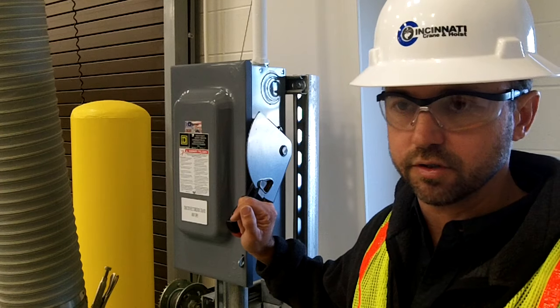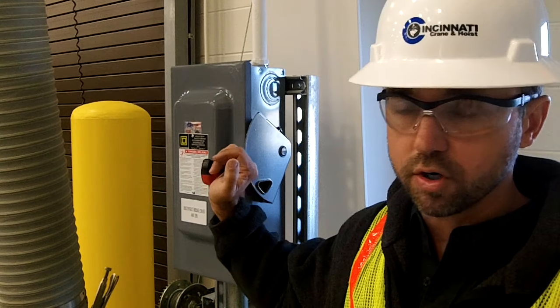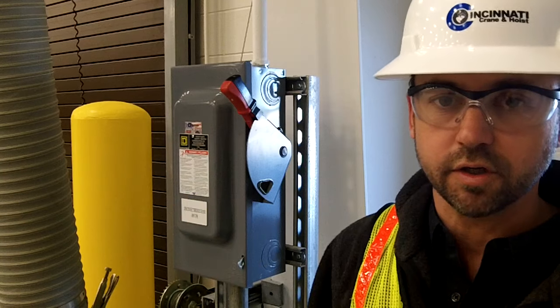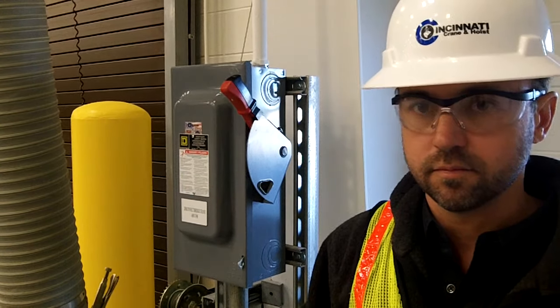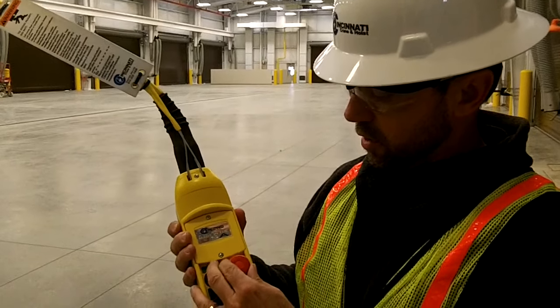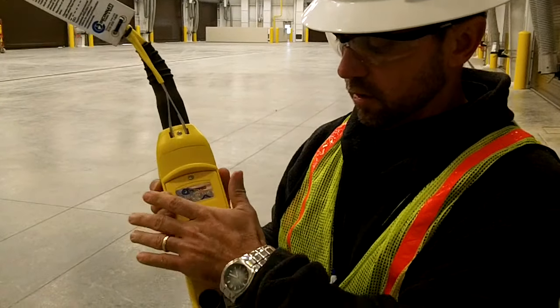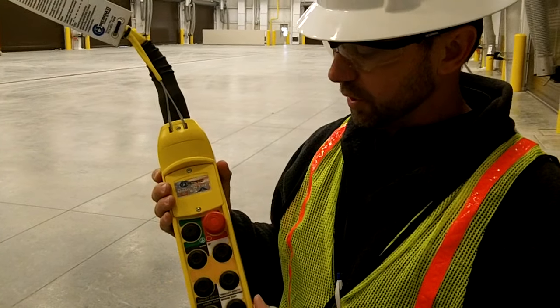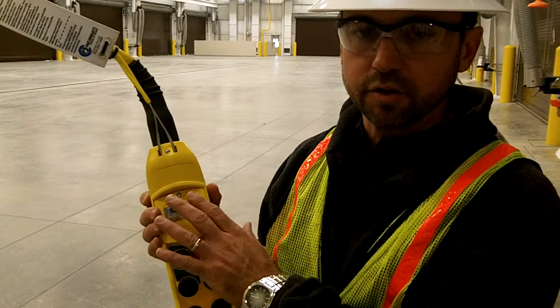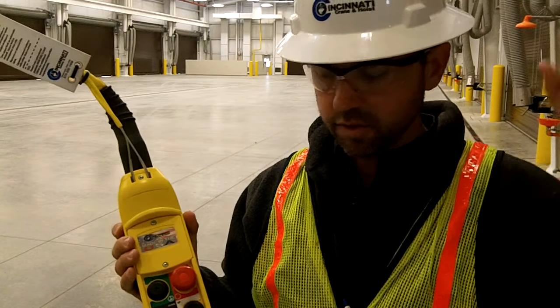I'm now going to energize the system. By turning this on, the bus bar is now on. It doesn't necessarily mean the crane is on. We're now at the control station. To energize the crane, you need to make sure that the emergency stop is released. This is a spring-loaded button. In an emergency situation, you want to jam that down — that de-energizes the crane. Again, that does not de-energize the system, just the crane.